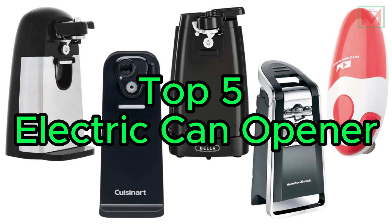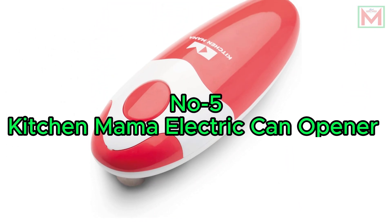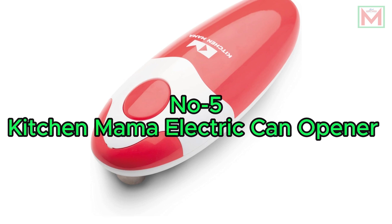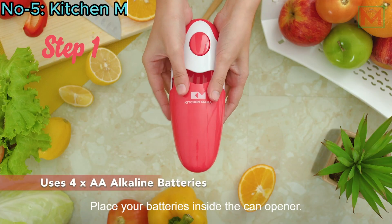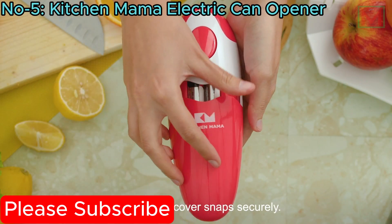Top 5 Electric Can Openers. Number 5: Kitchen Mama Electric Can Opener. The Kitchen Mama Auto Electric Can Opener is a hands-free solution powered by 4 AA batteries.